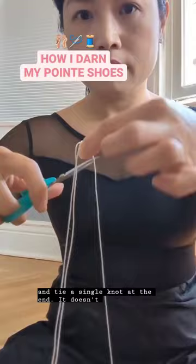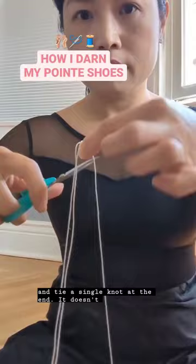Double thread your needle with crochet thread. I do about one and a half arm's length and tie a single knot at the end. It doesn't need to be exact, and it's easy to add more thread later.